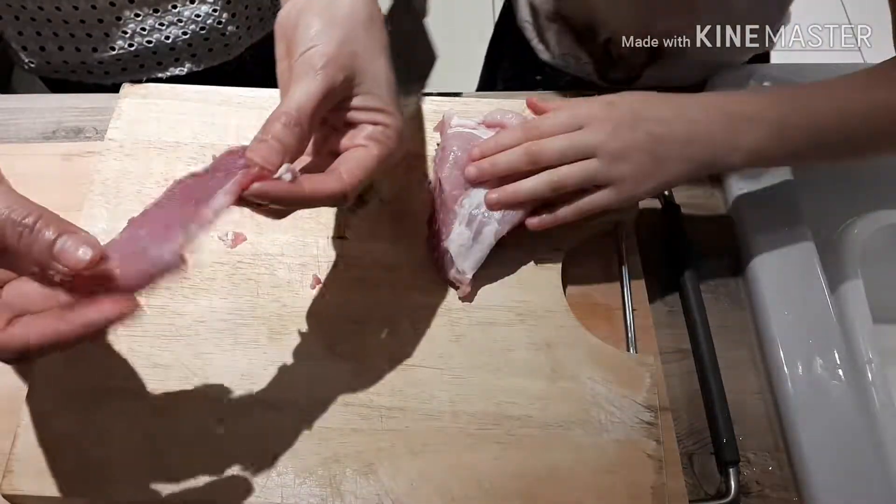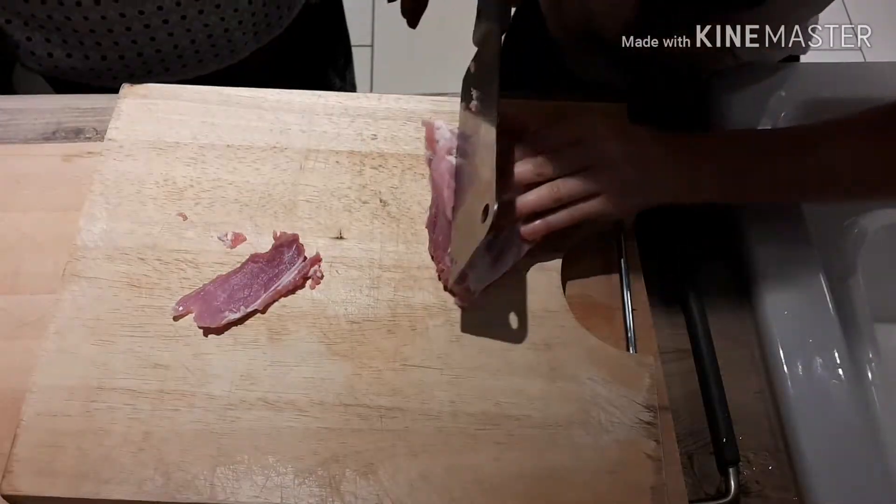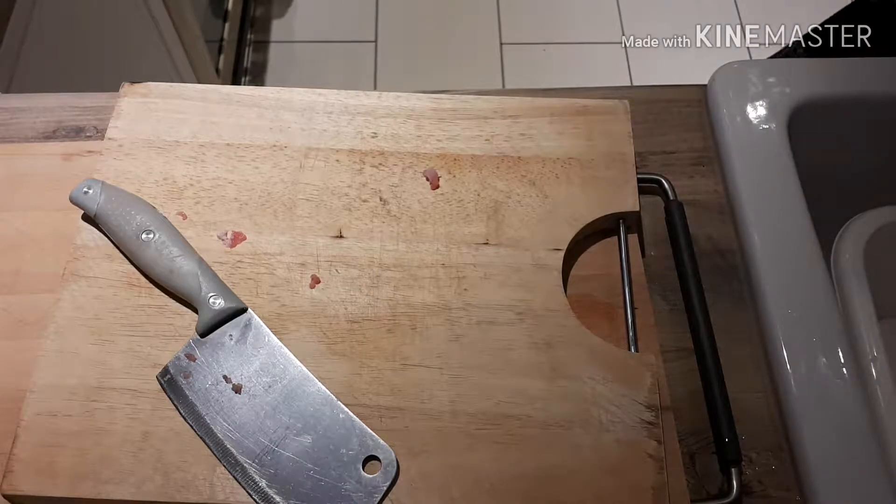I cut it! Mom, I'm going to cut it. Remember, you got to wash your hands afterwards.